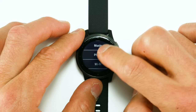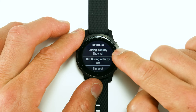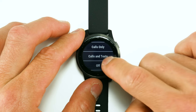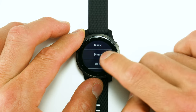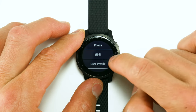You can add music providers like Deezer and Spotify. Under phone settings you can adjust notifications — both during and outside of activity — choosing to show all, calls only, calls and texts, or turning them off completely. There's also Wi-Fi, which is generally used for device and music transfers, and a user profile section.